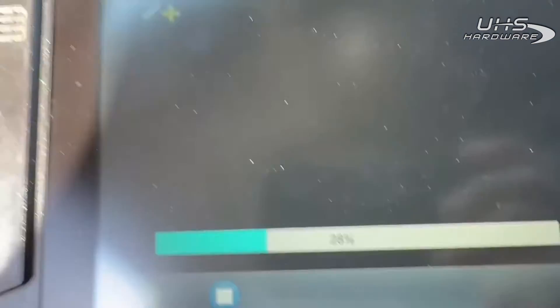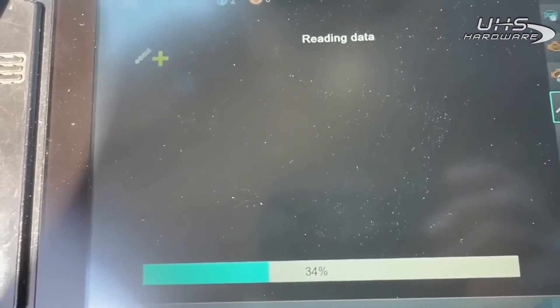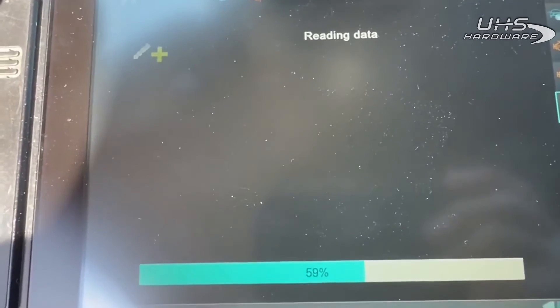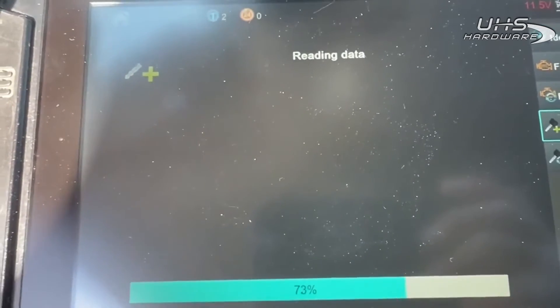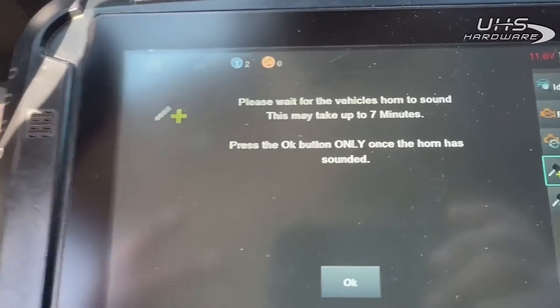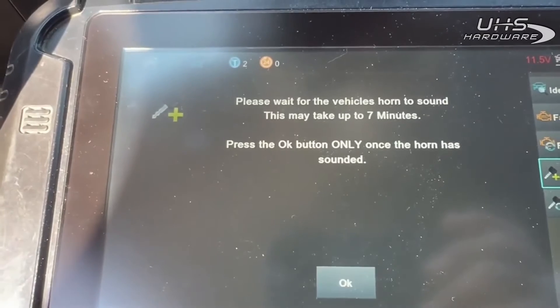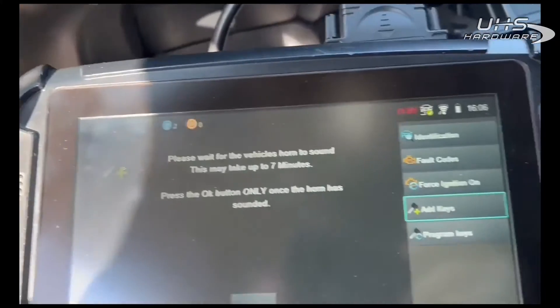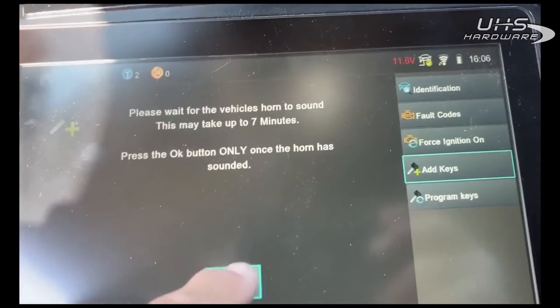As we can see it's reading the data, and if you had noticed in the previous video — which was like 30 seconds ago — it is an active alarm, so we'll see what goes on. Now we're at the seven-minute wait. Our horn just beeped — I hit okay.